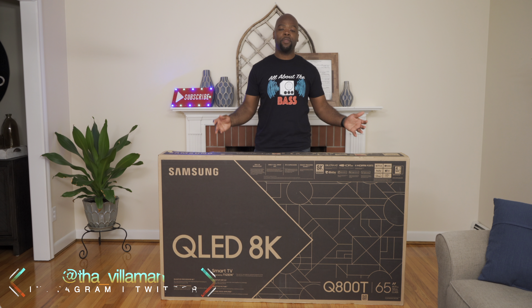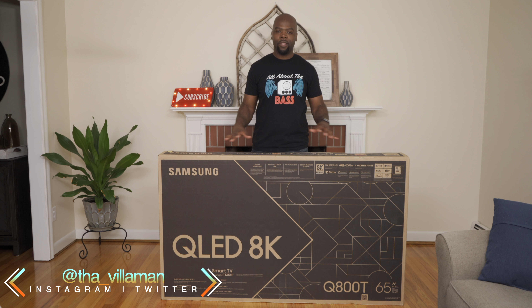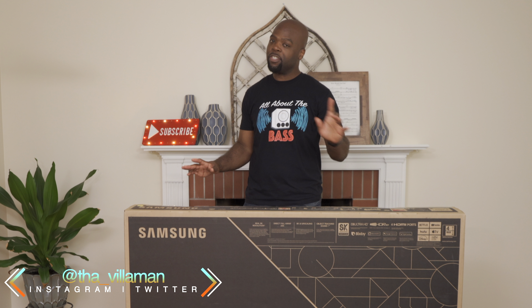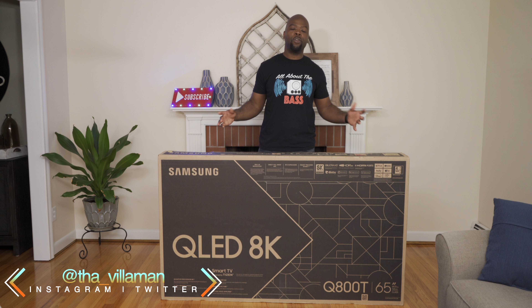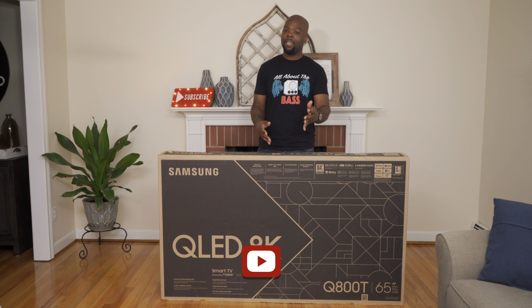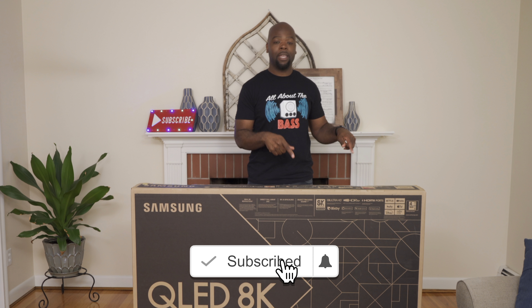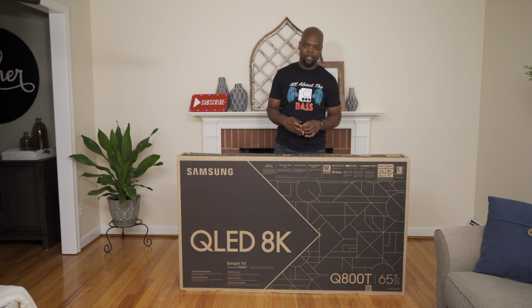Hey guys, it's the Villaman here — home theater enthusiast and lover of all things tech. Here we are with another one of the 2020 8K HDR TVs. If you're new here, on this channel we unbox, demo, review, and compare the tech that entertains you — that means TVs like this. So if you're into that and you haven't subscribed yet, hit the subscribe button. Alright, let's see what's inside this box.